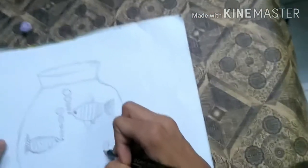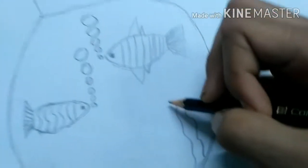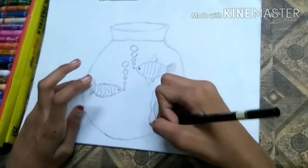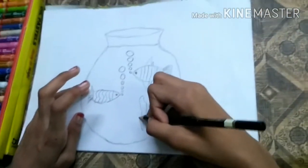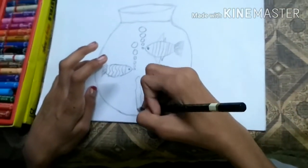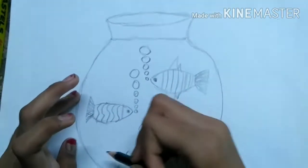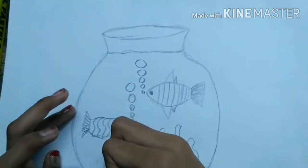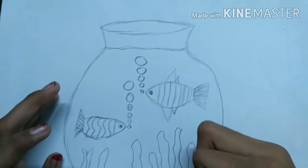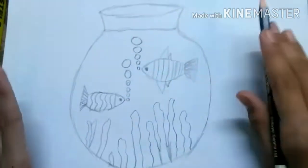Some hydrillas like this. It will look beautiful when we draw hydrillas, so we will draw hydrillas — one more, one more. We are also going to draw small hydrillas too. We have completed our drawing, so now we are going to start the coloring.